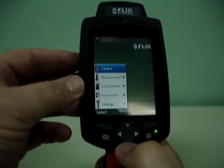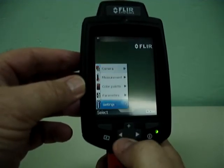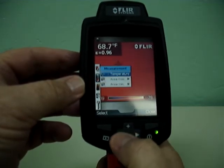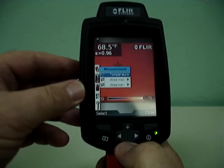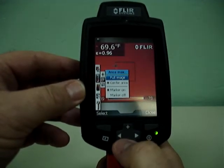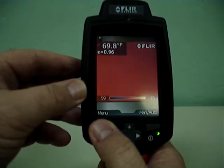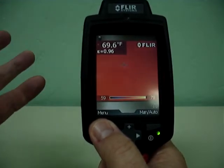Now we'll go back to the camera, then go to measurement. Let's go back to the camera and go to infrared, then back to measurement. Now we can have a spot temperature — there's a little spot meter in the middle that'll tell you what the temperature is at that spot. You can also go to the area maximum, and that can be either a full image or a center image. We've got the flying spot floating around the center of the screen, and what it's doing is finding the hottest temperature within the area we're looking at.